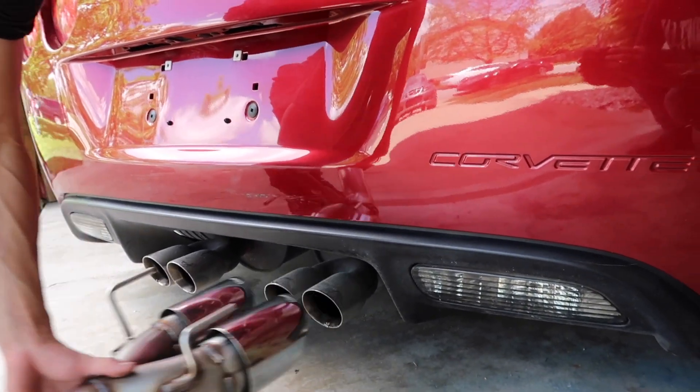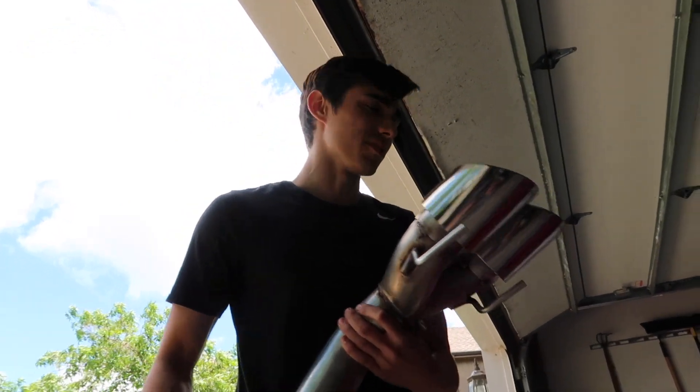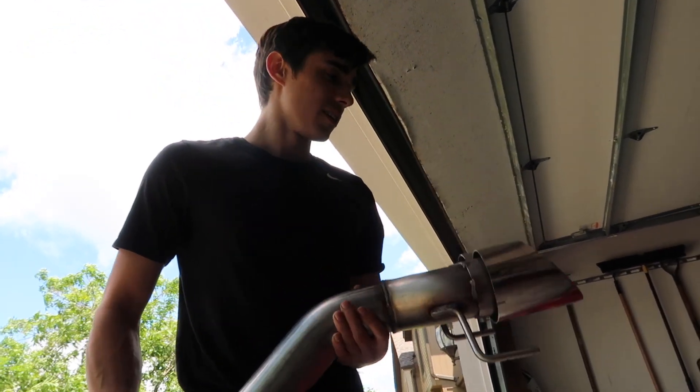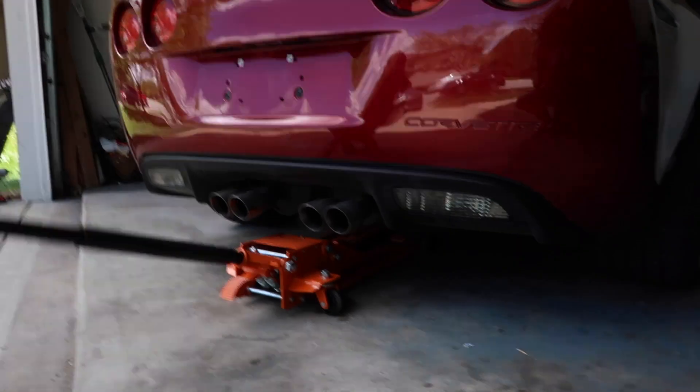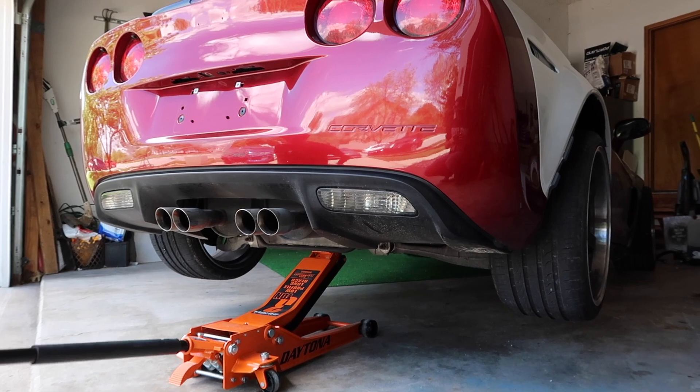There's a little kit inside of there — this is what we're putting on today. Should sound pretty good. We're gonna get up on ramps and start taking the other stuff off. I think we're gonna have plenty of room.